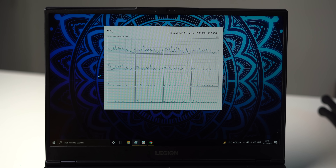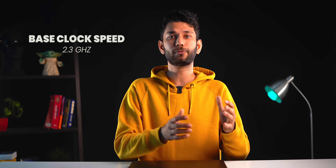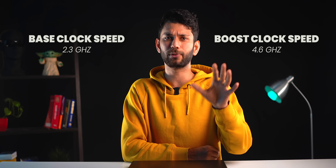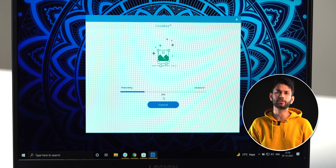In terms of performance, you get the i7 11th gen, which is an 8-core, 16-thread CPU with a base clock speed of 2.3GHz and a boost clock speed of 4.6GHz for single-core. In terms of what all those numbers mean to you, I did run CrossMark and here's the score.